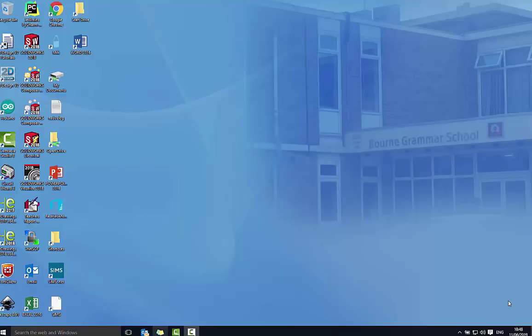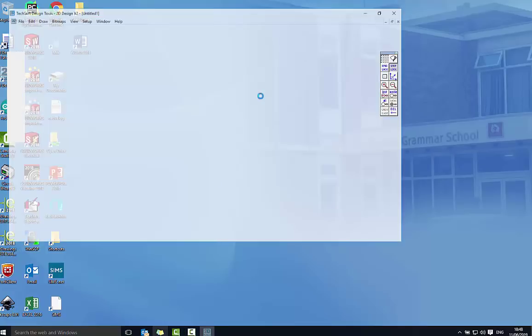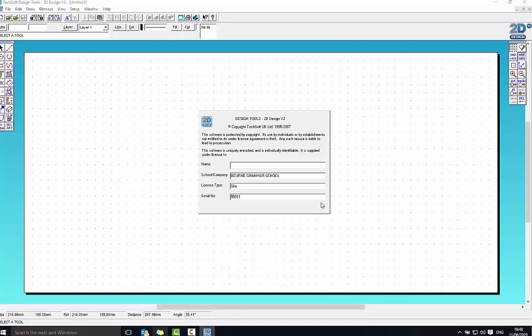In this tutorial I'm going to be showing you how to make a generic musical instrument shape to fit on the 5.5 piano. The first thing we need to do is open up 2D Design. This is the program we're going to use to put all our bits in.